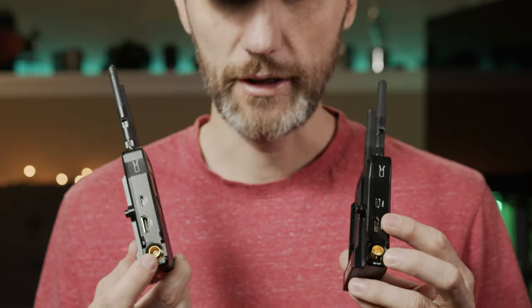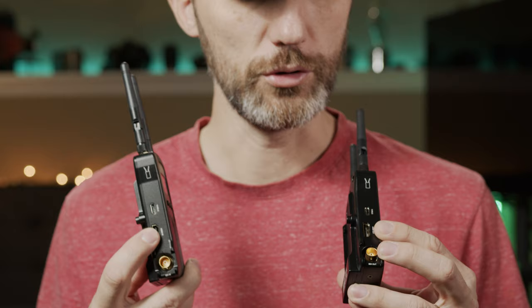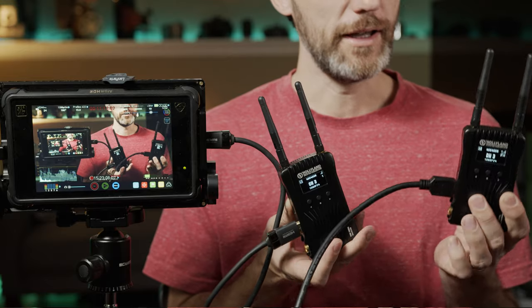As far as inputs, both the transmitter and receiver have an SDI in and out and an HDMI in and out, which is cool because they're cross-convertible — you can go from an HDMI signal to SDI and vice versa. On the front, the transmitter and receiver both have three buttons and a small LCD display which allow you to change all the different settings and channels.